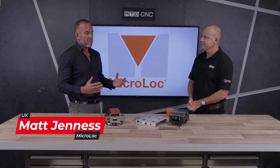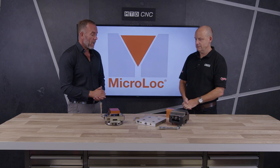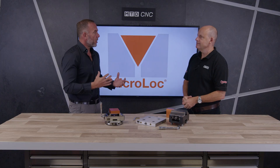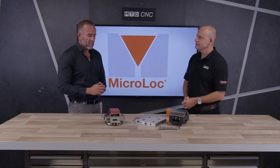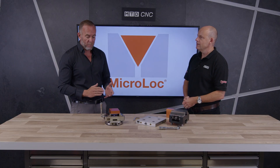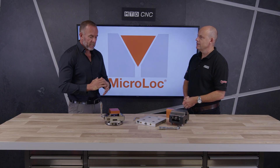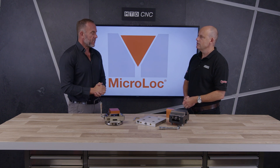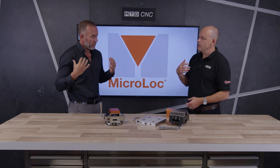Finally, we've brought out a five-axis vice and zero-point system. Obviously, we've been renowned for the Microlock, which is for three and four-axis machines. But up till now, we've never done our own self-centering vice. This is a British product — it's designed and manufactured by ourselves in the UK, at our factory in Cambridge. And we've designed it to compete with other existing systems and offer something that's UK made.